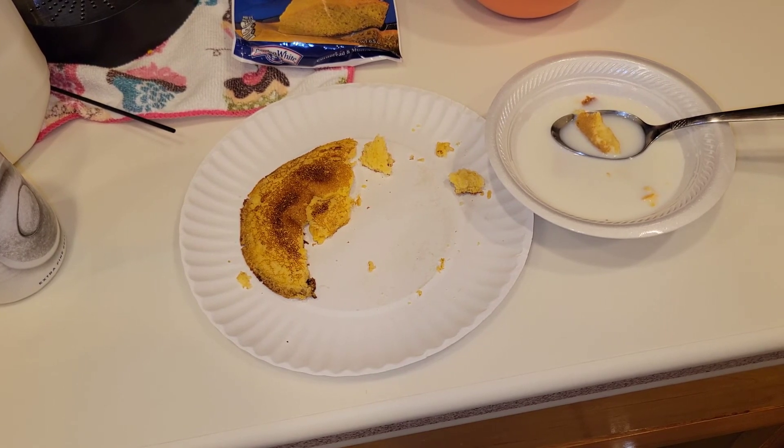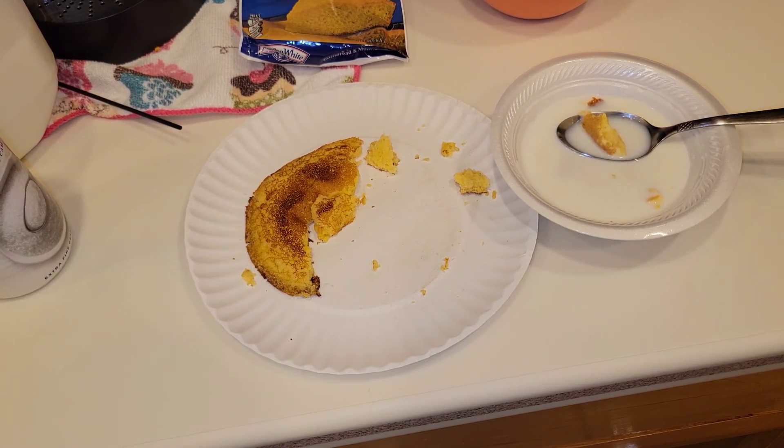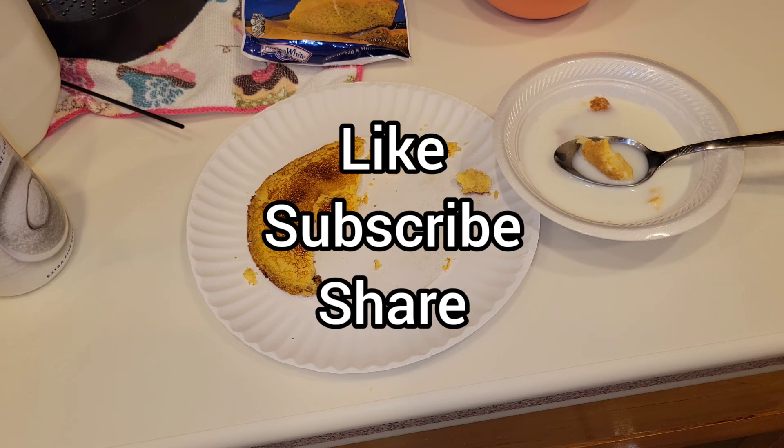Thank you for watching. Comment down below what ways you like to eat your cornbread and what prepper pantry meal you can eat it with - for me it goes perfect with red beans and rice, or as a breakfast or snack in milk. If you have any other ideas, comment down below - the comments are a great way to share information, knowledge, tips and tricks. If you haven't subscribed, please go ahead and subscribe and give this video a thumbs up. Take care, you guys.